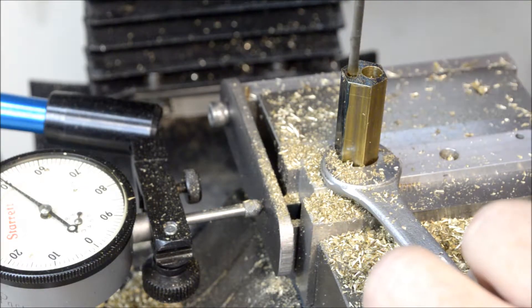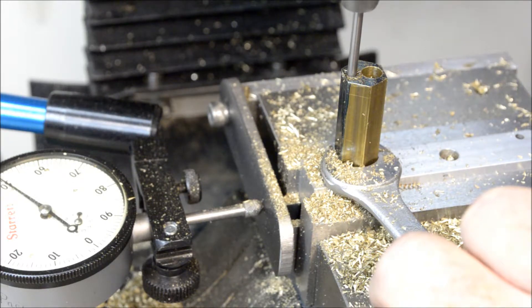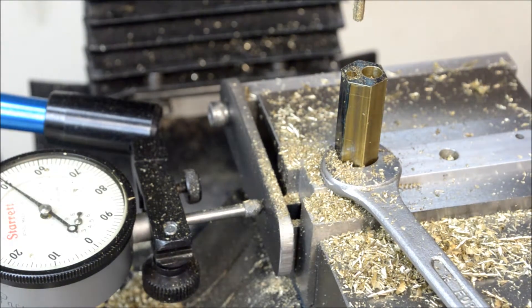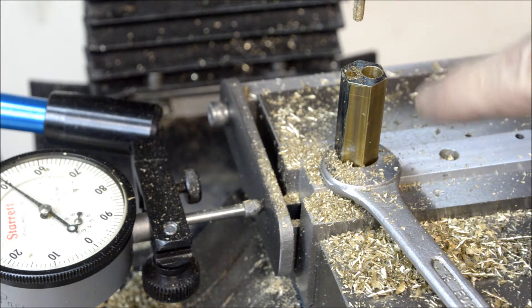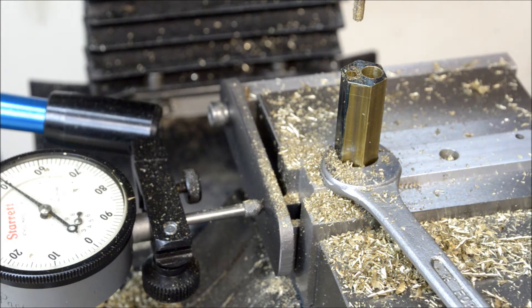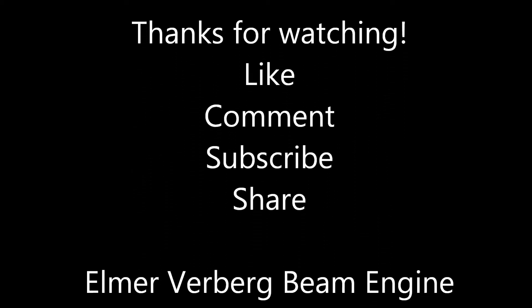Got my eighth inch reamer in there. Just gotta drill and tap those two holes for the head, but I'm gonna go ahead and face that off to the one and a quarter inch length. I'll get that all done, bring you back and we'll take care of that.